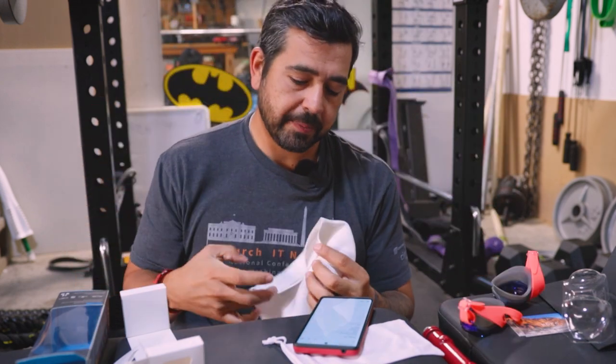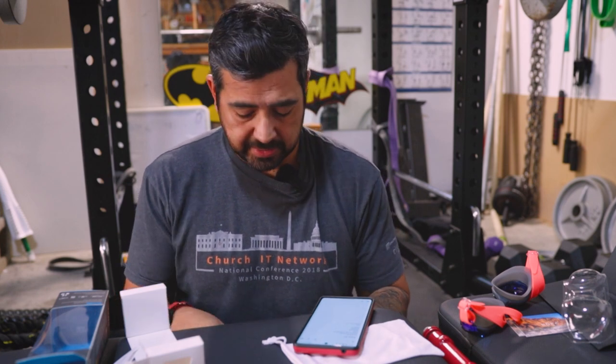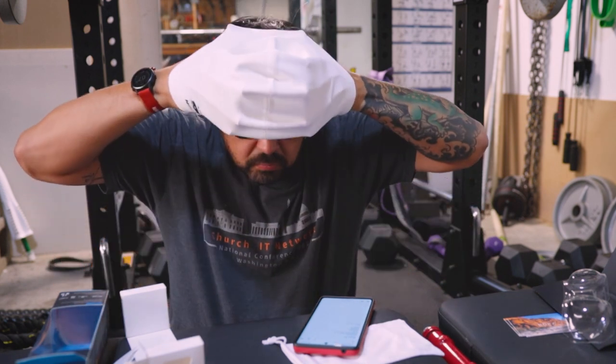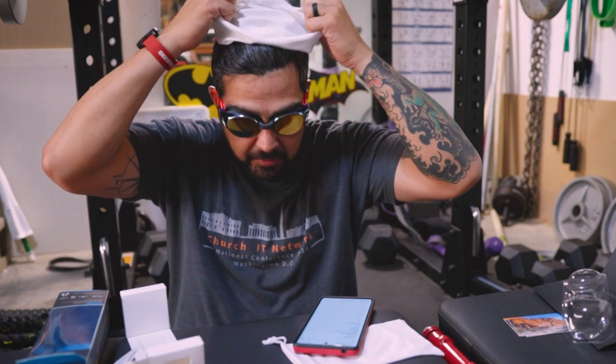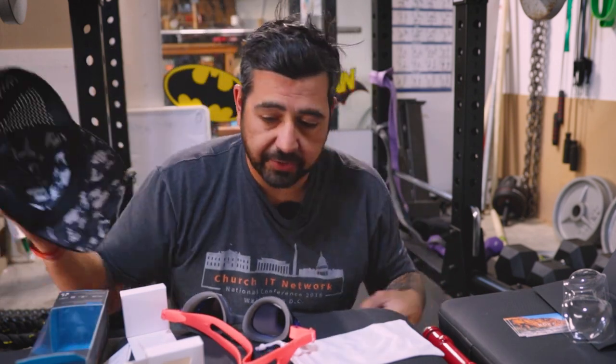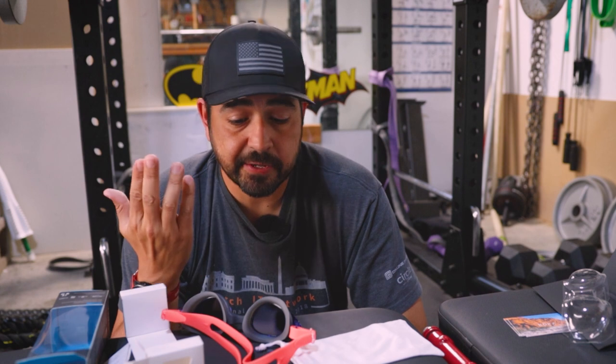This is my whale swim cap — they make swim caps for people with extra large heads. I'm going to try the strap under the cap, because usually when I go open water swimming I wear the strap under the goggles. So we'll try that with how I'm going to primarily be using these. Feels good. The strap isn't noticeable underneath the cap, so good to go there. That's everything that's in the box and my initial impression of the build and out-of-the-box quality.